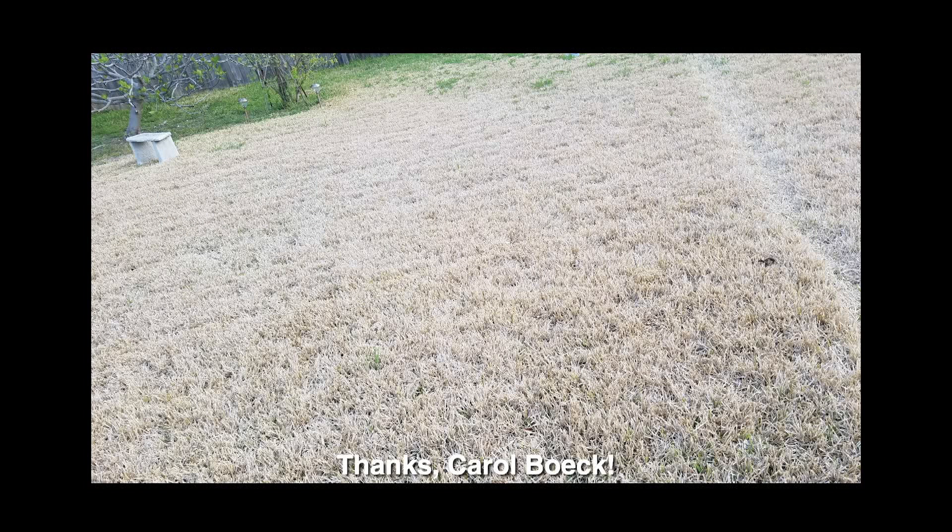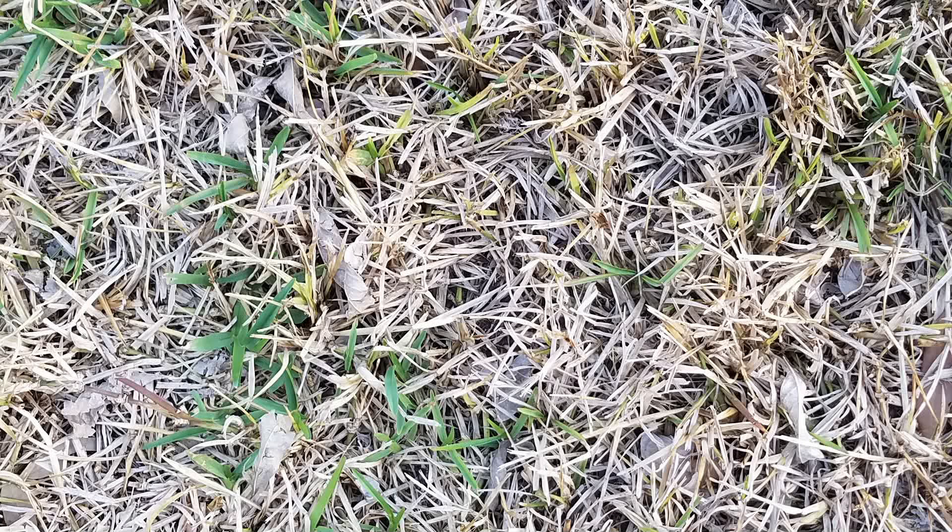Carol Beck has a problem with her St. Augustine lawn. It was very healthy until late summer of 2018, then it started to decline, spreading to about two-thirds of the area. It was easily pulled up from the soil, though some roots are still strong. In some areas, new growth and healthy green runners have recently appeared. Is this fungal disease or was it drought?